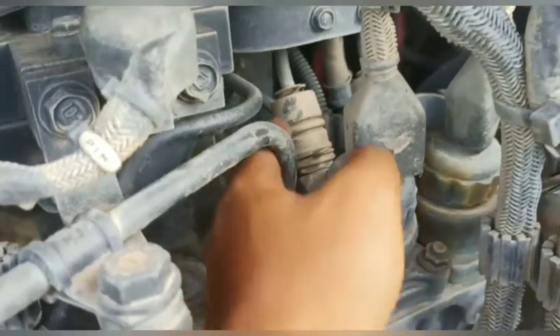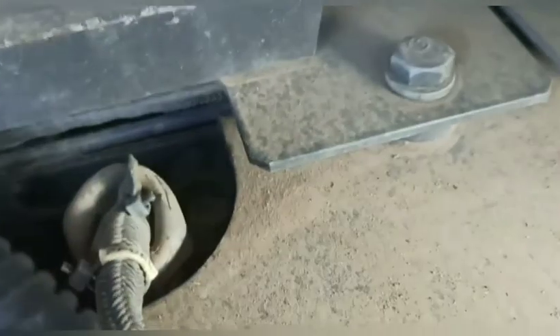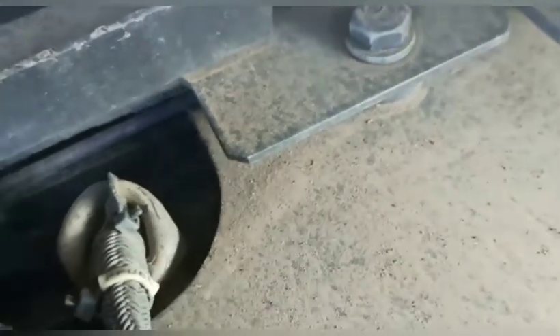Dari delivery valve yang belakang ini, teman-teman, dia akan dikirim ke common rail. Common rail-nya yang mana? Common rail-nya di belakangnya cover yang ini, teman-teman. Ini adalah pressure sensor-nya dari common rail, atau fuel pressure sensor. Dari sini, yang ada di common rail, kemudian akan diteruskan ke injektor.